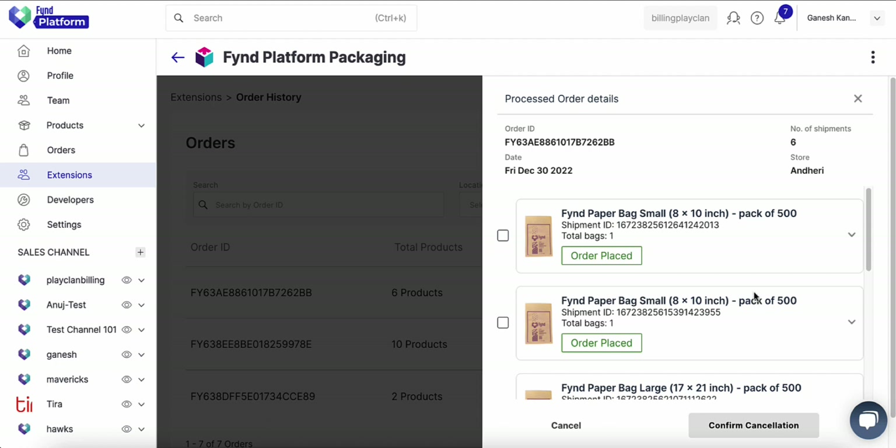Click info of a particular order. Tick the checkbox of the packaging products that you wish to cancel from the order. If you wish to cancel the whole order, tick the checkboxes for all the packaging products.